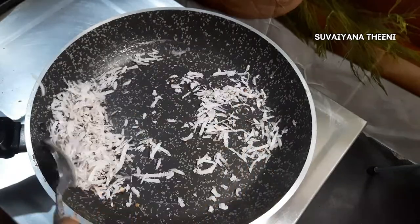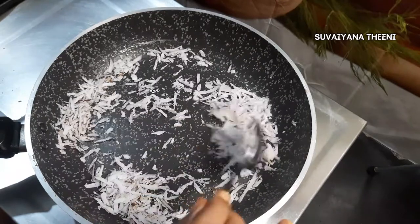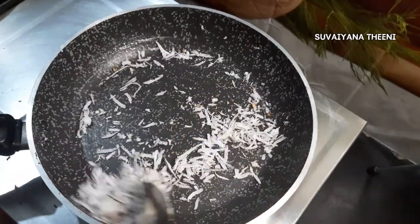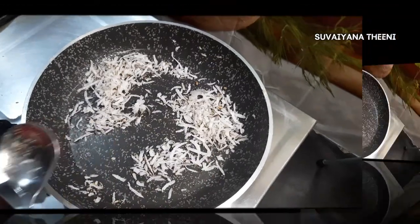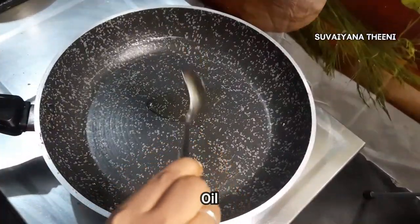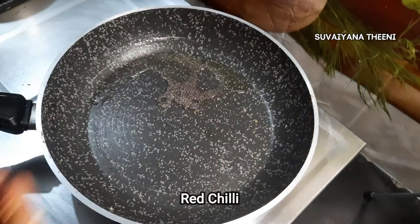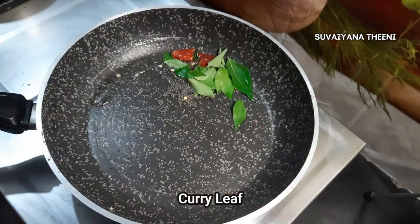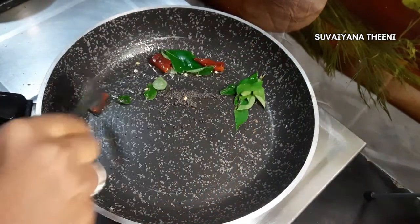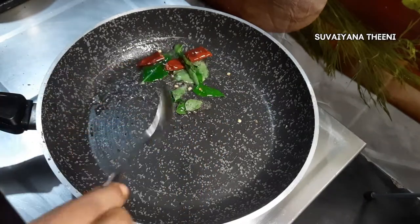If you want to add a paste, this is not what you want to put in the pot or it will represent. Then add a paste and add 1 spoon to it. Add some seeds on the side.